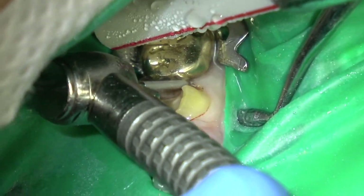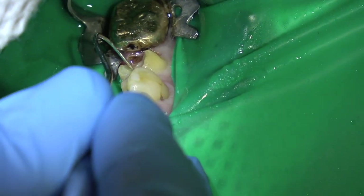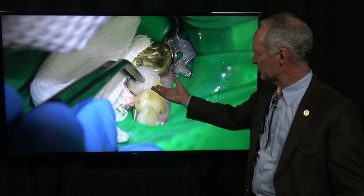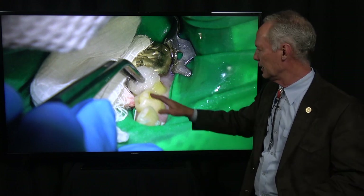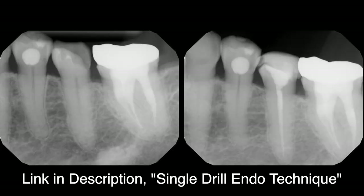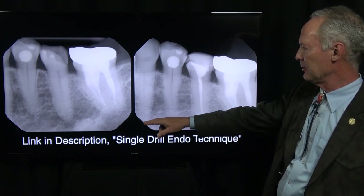Then I'm going to freshen that margin again with either my chamfer diamond or my flame-shaped diamond, and checking for decay. I like to place an alcohol-soaked cotton ball in the tooth when I've removed a lot of decay — just in case there's some little bacteria that thinks it's snuck away. Just to nuke any little bacteria that might be trying to get away. Let that sit there while you go check a hygiene patient. This is just isopropyl alcohol. I do that for this or if I'm doing composites.